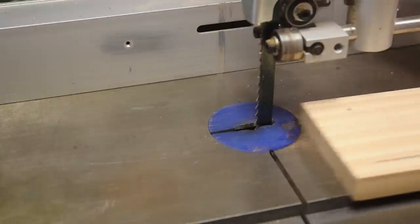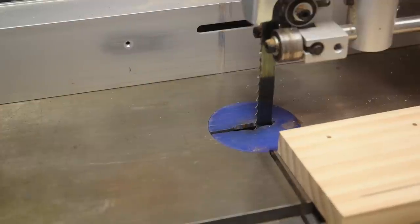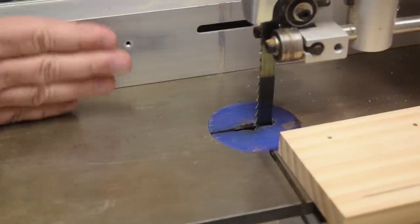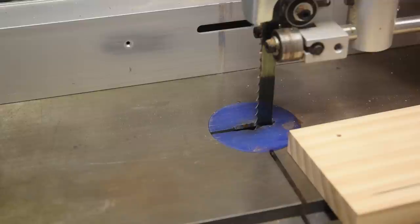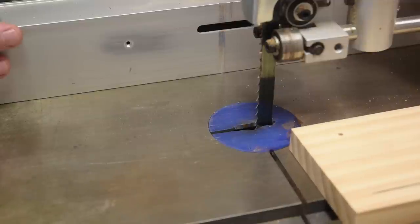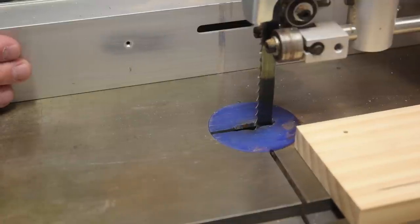I don't really use this fence very often unless it's a large enough board that I have to stand back quite a ways from the bandsaw — like a four to six foot board where you're making a little slice off of it.